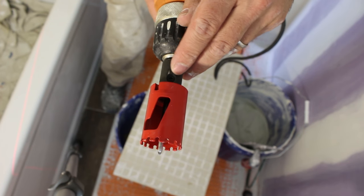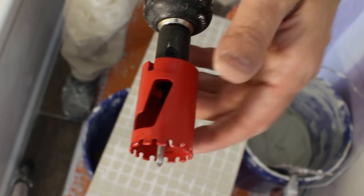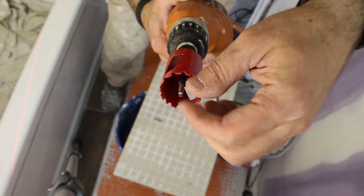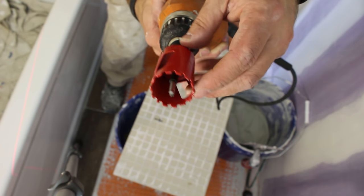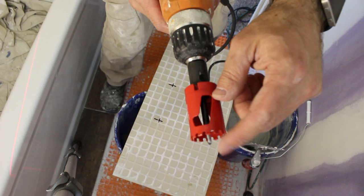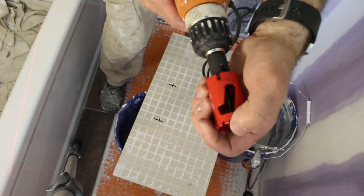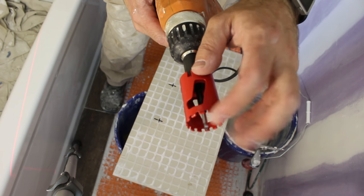There's a little screw right here — you can loosen or tighten it with an Allen wrench. That will help you retract the starter bit or pull it out. In this case I had to pull it out a little bit because I want to get it started into the tile, so it'll seat in the tile and allow me to start cutting with the hole saw.